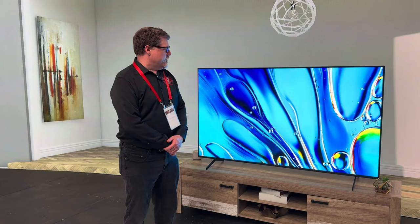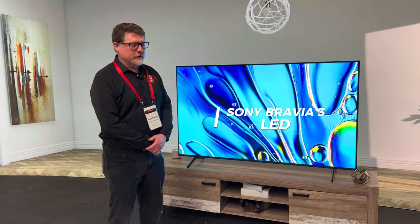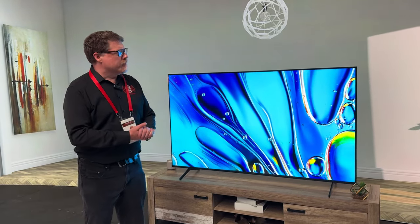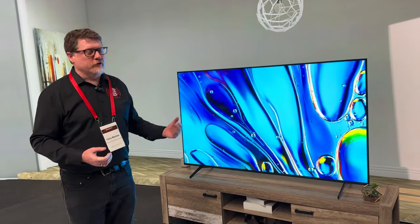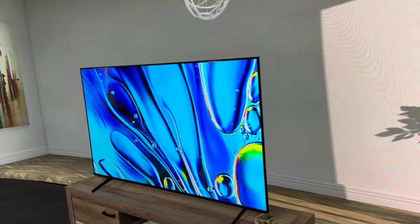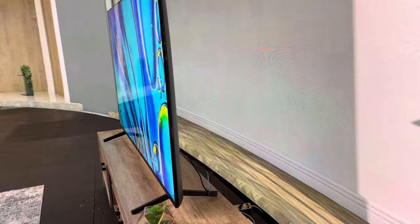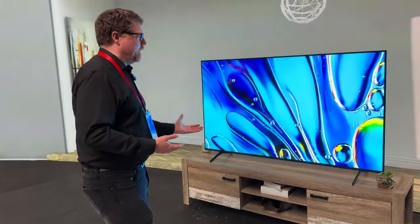What we're seeing here is the Bravia 3. It is a direct LED backlit LCD television from Sony, brand new for 2024. This does not feature local dimming but it is a direct LED backlight, so it has good color saturation and good uniform lighting. This is the entry level of the Bravia line, and they're trying to simplify the models a bit.